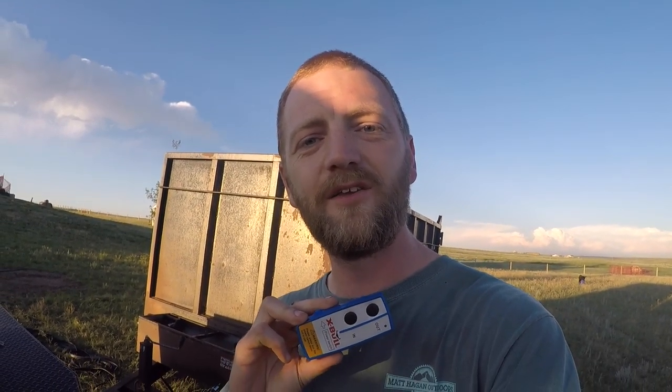Dump trailers are some of the most useful multi-purpose trailers you can have, but there's one accessory that can make a dump trailer 10 times more user-friendly — and it's this right here. This is a wireless controller, and today I'm going to show you how to add one of these to your dump trailer in about 15 minutes for about $15.